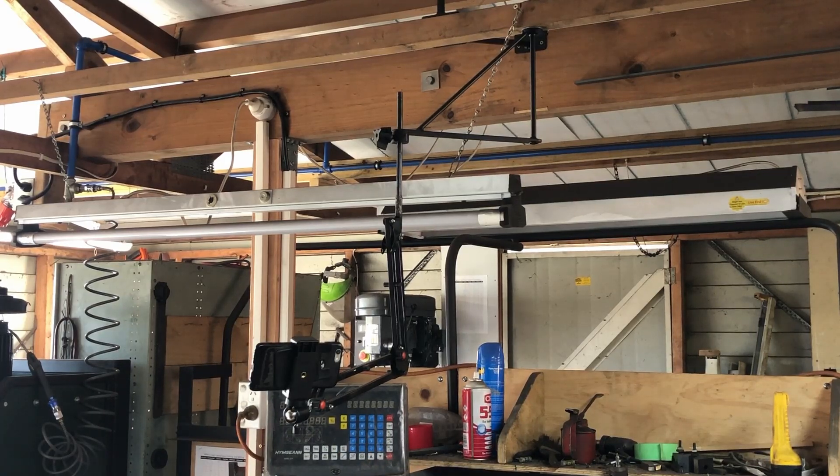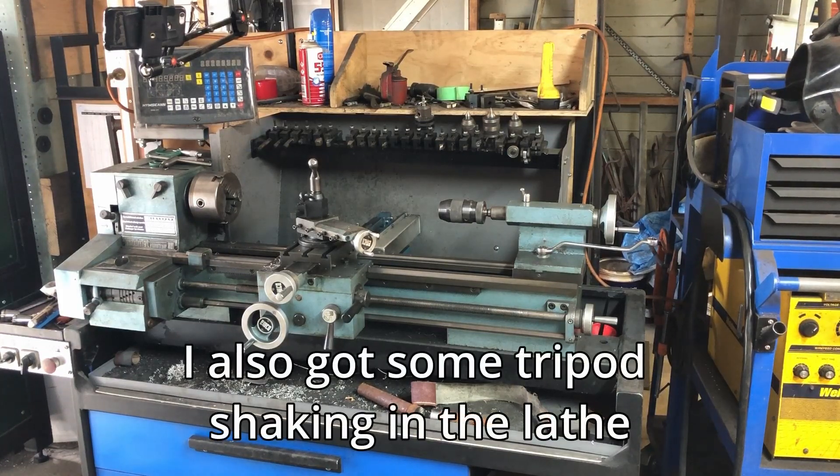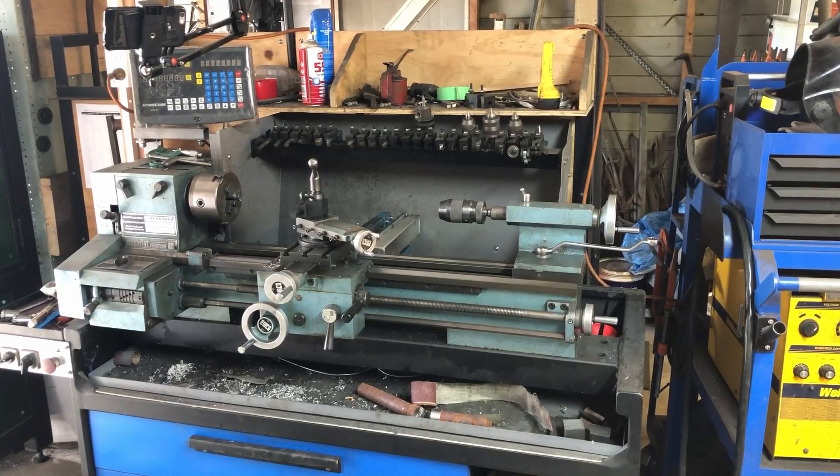You might have noticed in my last video with the dividing head that the last third or quarter of that video I got some nice close-up shots down in the lathe and some different positions — that's because of the greater control and flexibility with this arm. Prior to that I used to sit the tripod in the back of the lathe with one leg here, one in there, and one at the back — and fully retracted it was quite high. I had to get the wooden crate out to stand on it to make sure everything was lined up and in focus. So yeah, the adjustable arm is absolutely fantastic — a really great upgrade.